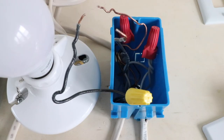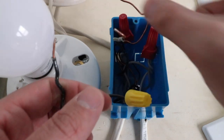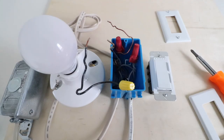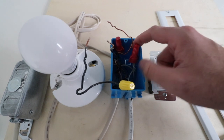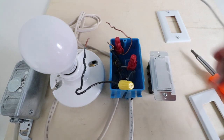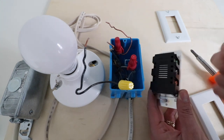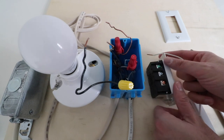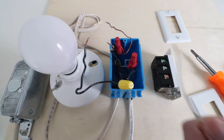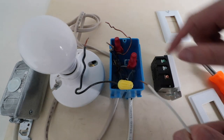Now that we have the existing light switch removed, we can better access the wiring. We've got our hot wire, our ground wire, our load wire which goes up to the light fixture, and our neutral wire. We're going to need to connect the light switch to the neutral wire, but there's a wire nut on all the neutral wires. So we're going to need to add a small neutral pigtail wire in there so that we can connect it to the back of this switch.